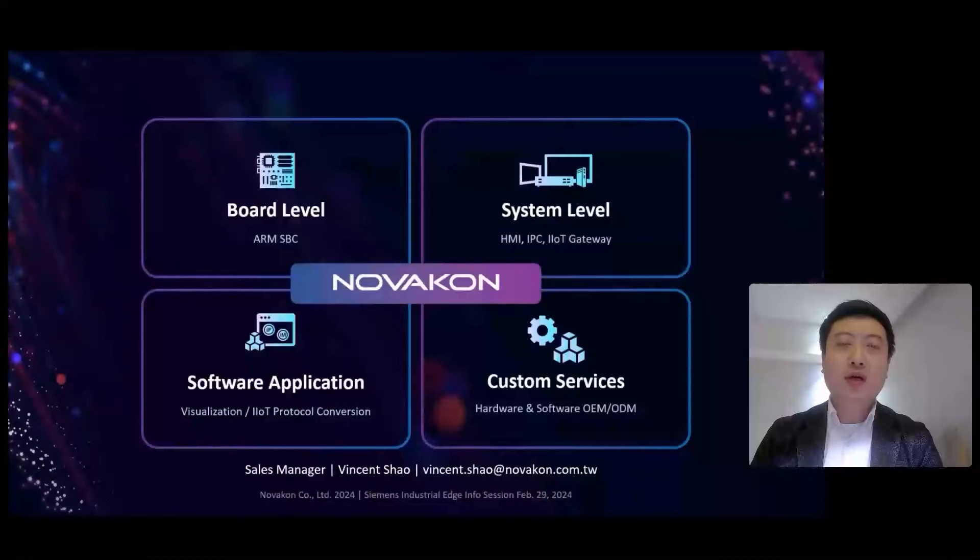Hi everyone, this is Vincent Shao. I am the sales manager of Novacom.